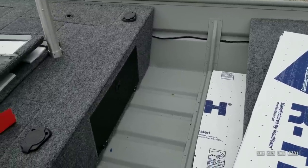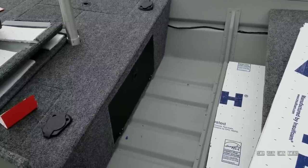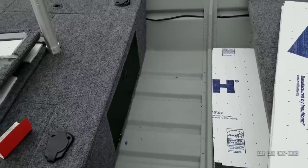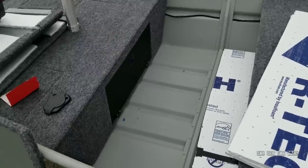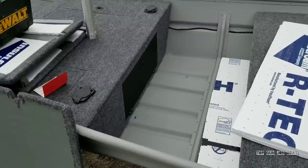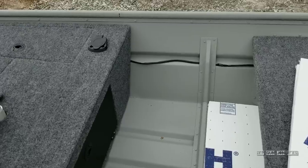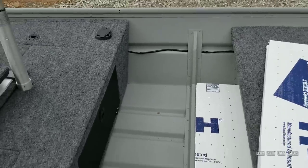I believe I cleaned everything with a mineral spirit. I'm going to show you the paint I used and it'll have all the full instructions on there — the coatings, the thinning, and how to clean the surface and all that. So you don't have to take my word for it. If you order this paint, it'll be very clear on the can as to what to do.